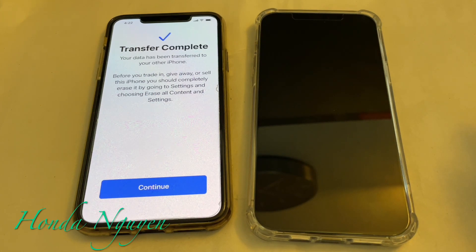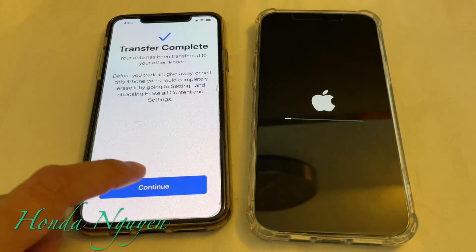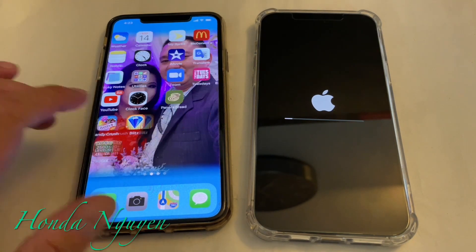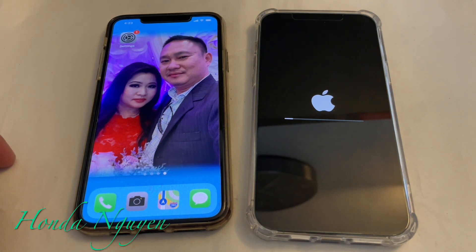We are back — it actually took only about five minutes because we don't have too much data. It could depend on each individual's phone, but it took only five minutes for the transfer to complete. It will say 'Transfer complete — your data has been transferred to your other iPhone.' It also tells you that before you trade in, give away, or sell this iPhone, you should completely erase it by going to Settings and choosing 'Erase All Content and Settings.' The old phone is done — tap continue on the old phone and we'll wait for the new phone to load up.